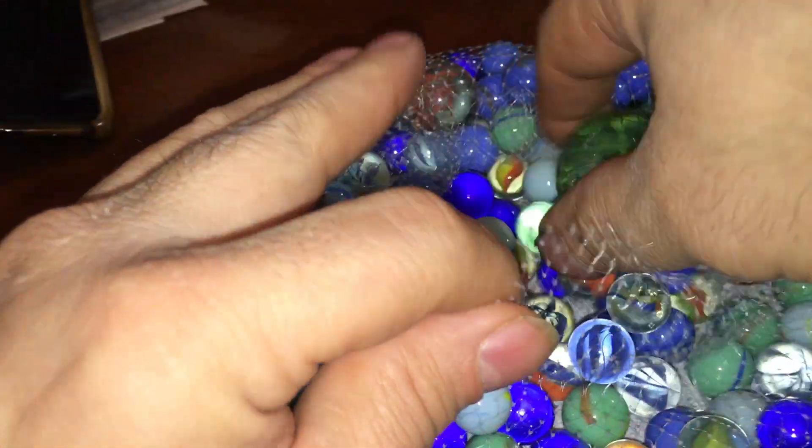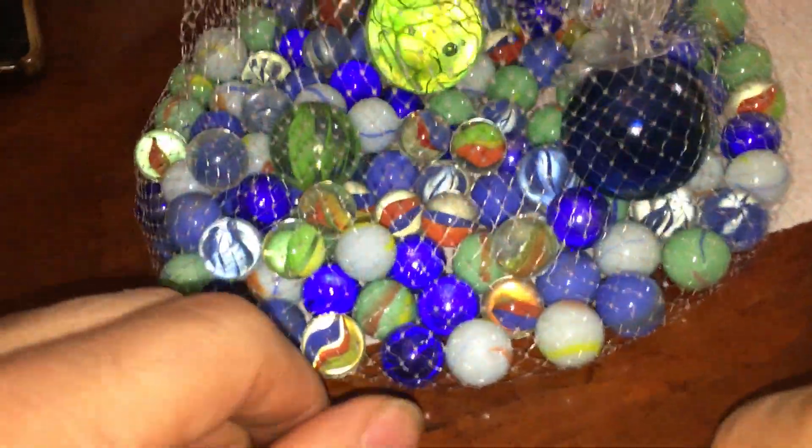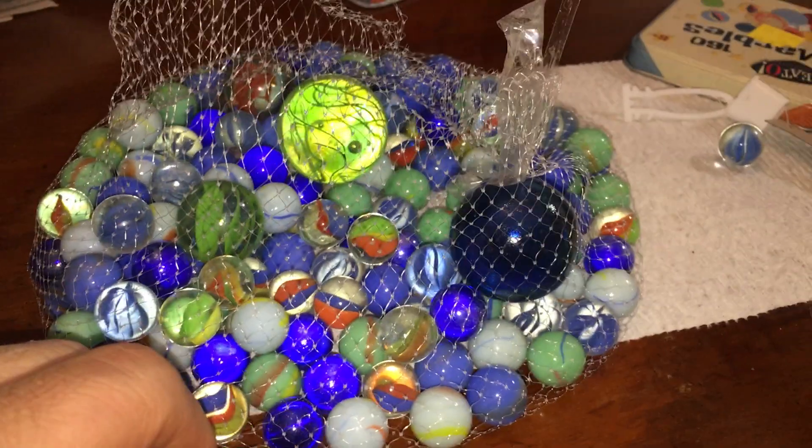These are not high quality marbles, dude. But then again, who uses marbles? So anyway, that's cool, those are neat. GG.